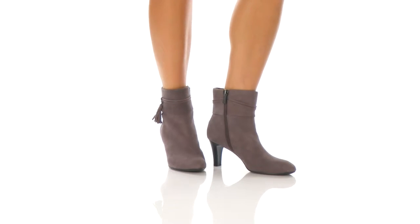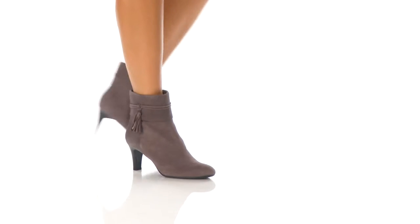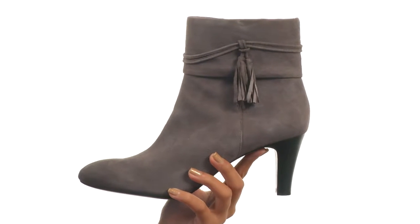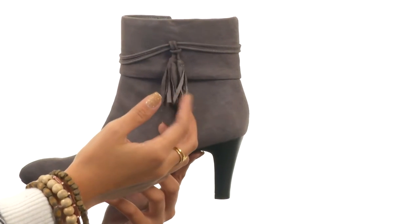Hey there, it's Sunshine here, and today we are getting a closer look at Willara from Bandolino. What we have here is a really chic boot that has a pretty sleek silhouette to it. It features a really soft leather upper as well as tassel tie accents, which I absolutely love.